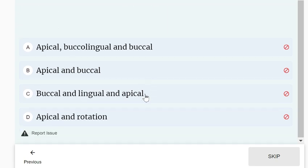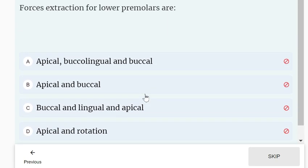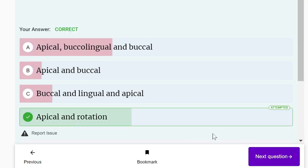Forceps extraction for lower premolars: which forces are used? Since lower premolars are conical in shape, apical and rotational forces can be used.